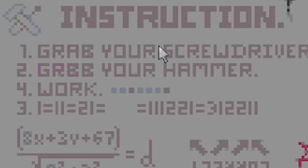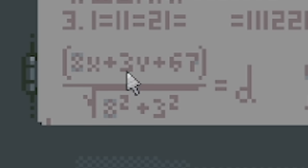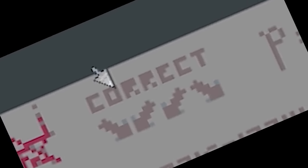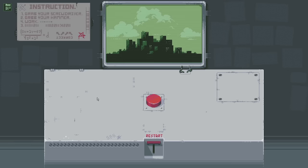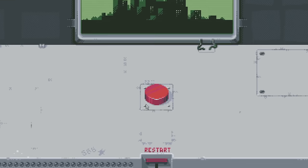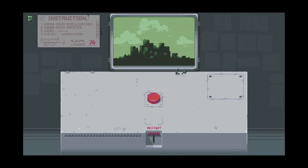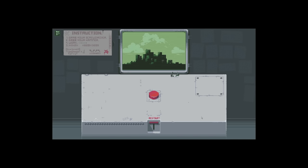We got instructions up here. Grab your screwdriver, grab your hammer. There's an equation: one equals 11 equals 21, and some sort of equation to find D. I'm tilting my head upside down. Correct - interesting. I want to press the button. I don't know what to do, I guess we just wait this out. I can just sit here waiting.